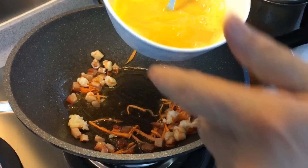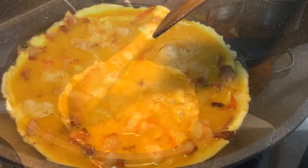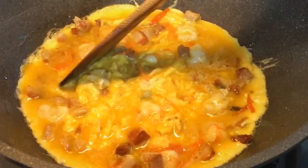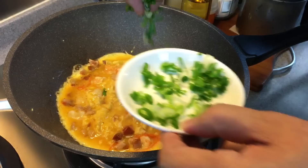Now we add in the eggs. Turn the heat to medium low. Move the ingredients around so they are nicely distributed. Scrape the bottom a little bit — this will help to cook the omelette. Remember, don't turn the heat up too high otherwise you'll burn the omelette. When it's almost set, add in one stalk of spring onion, cut finely or chopped up, and sprinkle some on top.